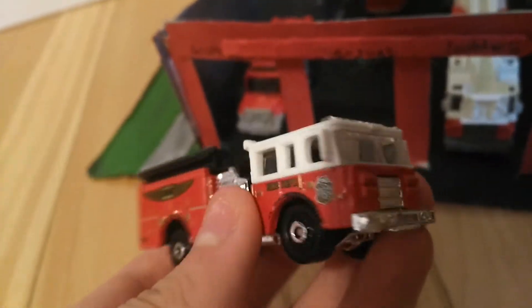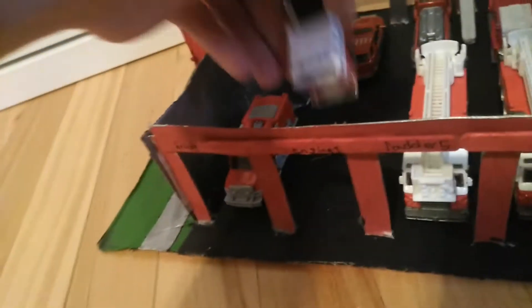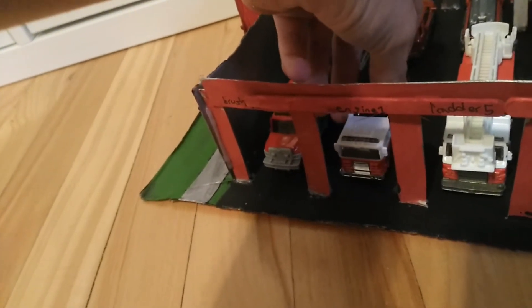Yeah, so this is going to be Engine 1 — it's going to be Engine 53, so I'm going to have to change that up. Here it is — the new engine actually has the same color as these two aerials, which is pretty good. This one's just like its color still — I just can't believe I actually have one of these with that color.